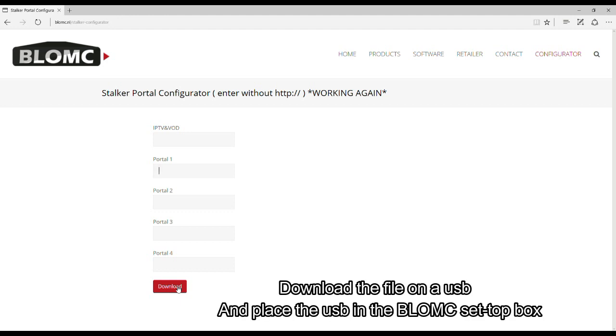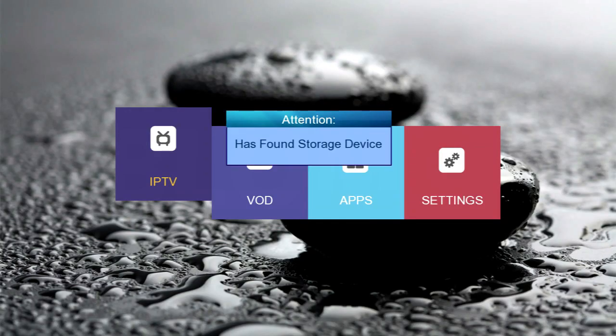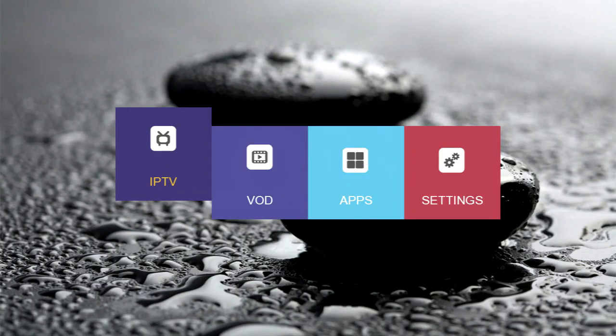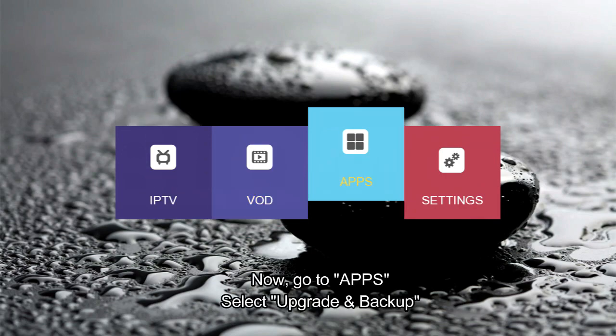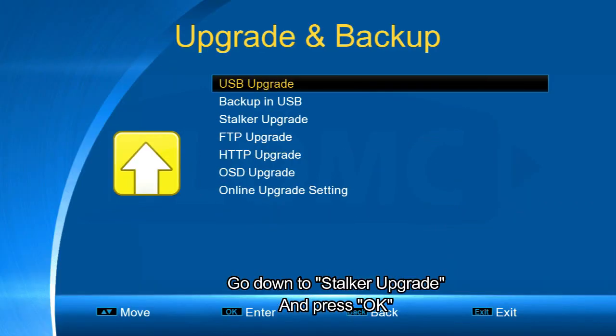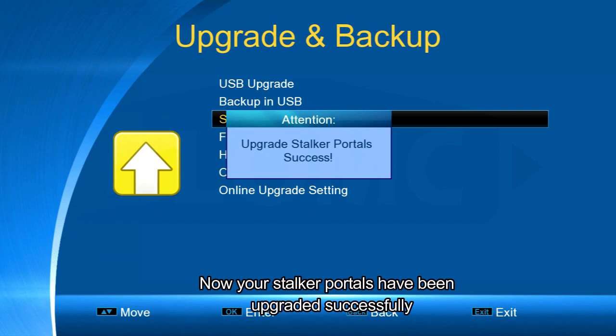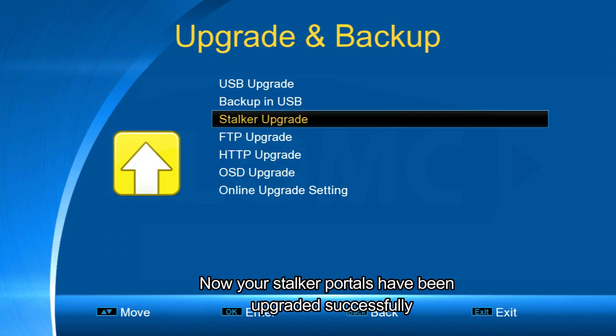Download the file on a USB and place the USB in a Blumsey setup box. Now go to apps, select upgrade and backup, go down to stalker upgrade and press OK. Now your stalker portals have been upgraded successfully.